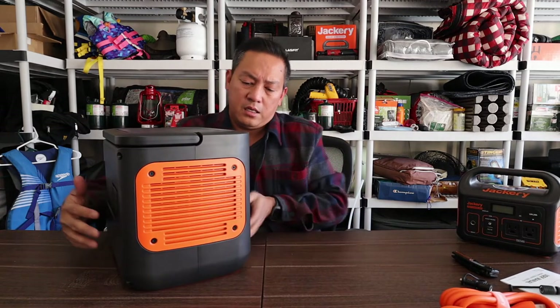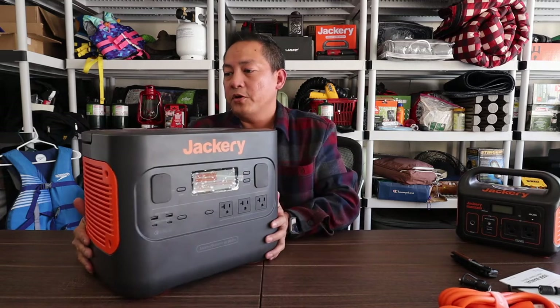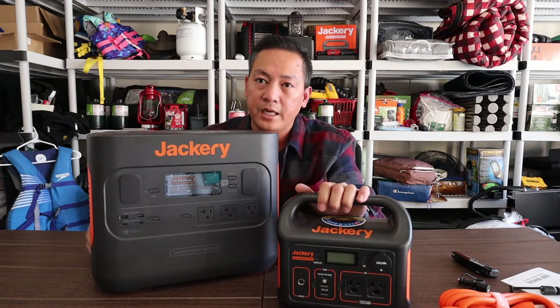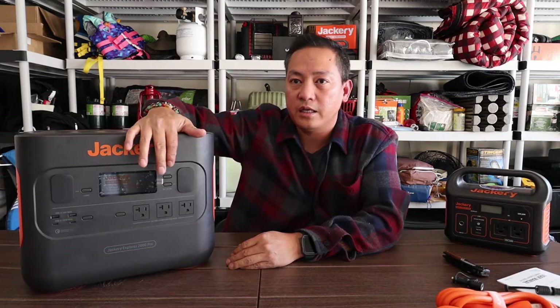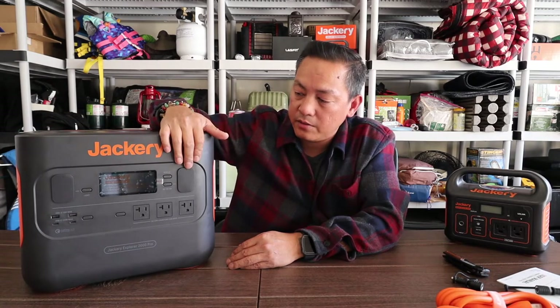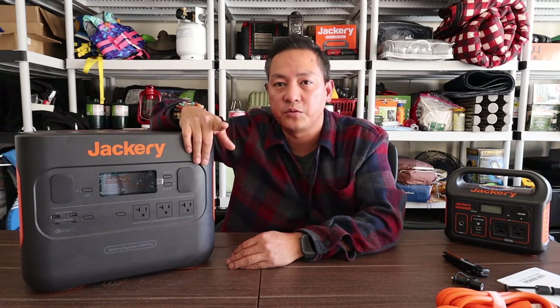When you're out there you can actually have some peace and quiet with a solar generator — these are so quiet. If you're only doing overnight, you can actually do the 300, but if you're going out there for a longer trip, you want this one. On the next episode we're going to use this and we're going to Dana Point, California. Thank you for watching and I'll see you guys on the next one.